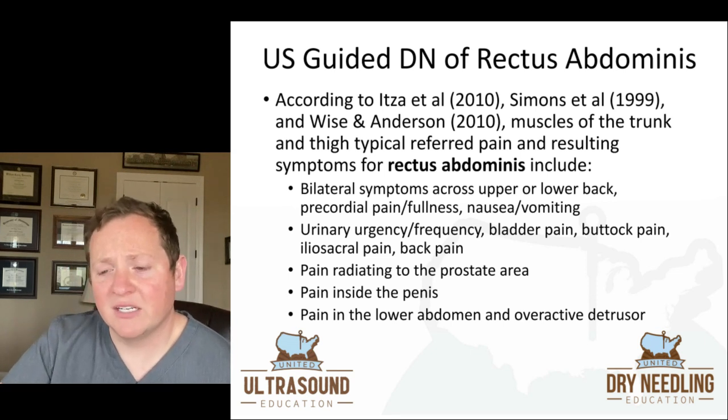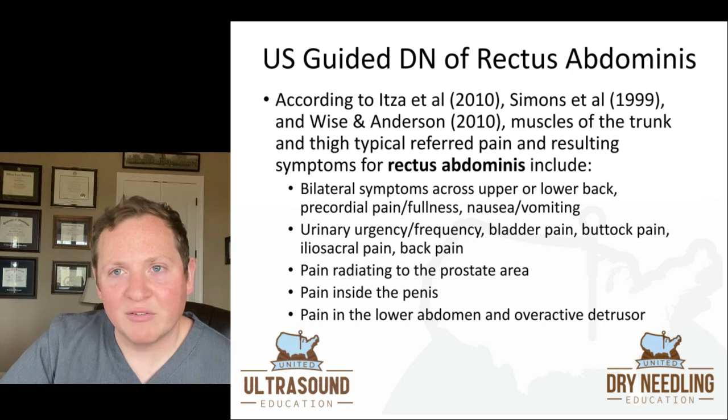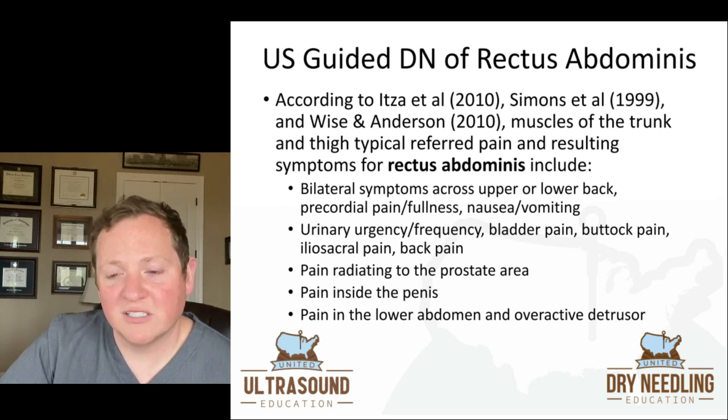Not only that, but it can give you urinary urgency and frequency, bladder pain, buttock pain, ileosacral pain, and back pain as well. You can also have pain radiating to the prostate area, pain inside the penis, pain in the lower abdomen, and symptoms of overactive detrusor muscles. So there's a lot of things that go on with rectus abdominis, especially in the pelvic floor world, and even non-pelvic floor therapists can help patients with these issues just by addressing rectus abdominis.